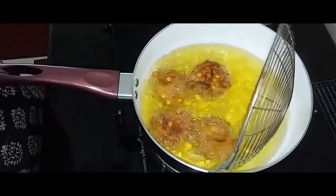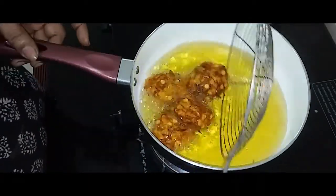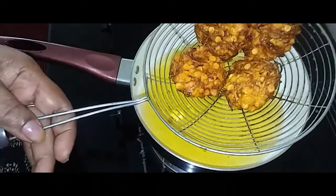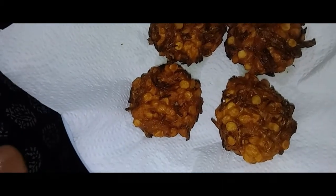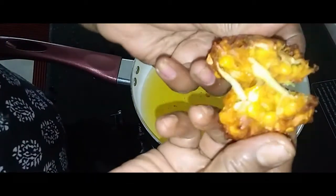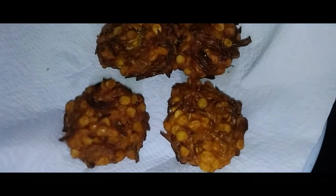We are ready to make it. We are ready to make cabbage and cabbage. We are ready to make cabbage. Now, we are ready to make it.